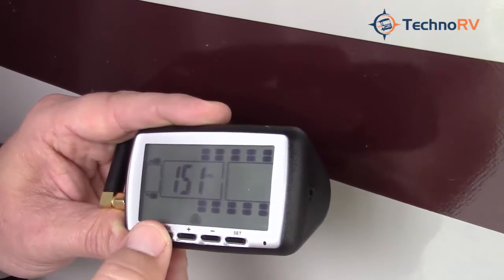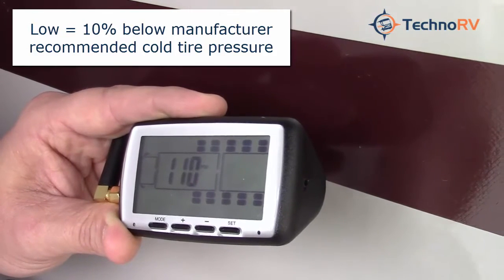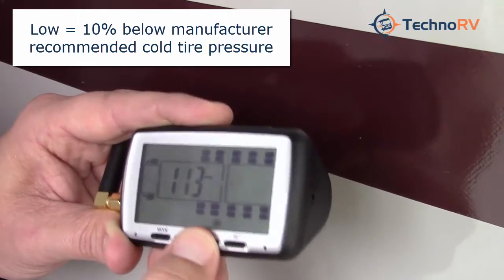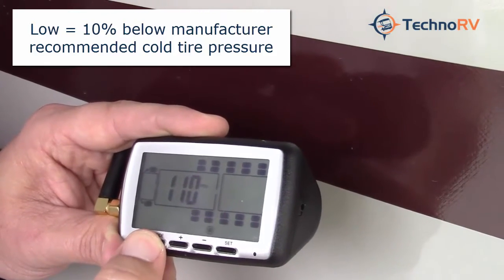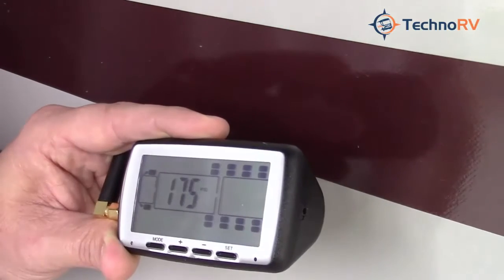Once you're done with the high side, press the mode button again and now you're going to be setting the low side — if the PSI drops to this point then you'll be given an alarm. You can move that up or down with the plus or minus buttons. Then if you hit the mode button again it's just going to move you to the next axle to do that all over again.